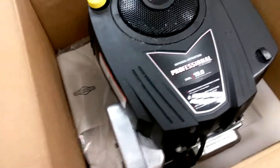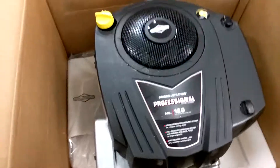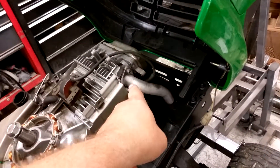Professional series 540cc — so I'm gonna go ahead and upgrade this puppy a little bit. This one comes with the muffler; this has a muffler but it should all line up. We're gonna go ahead and just pop that off and throw the new engine on there.